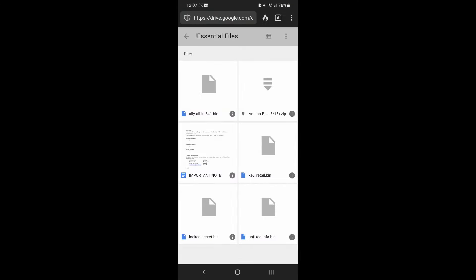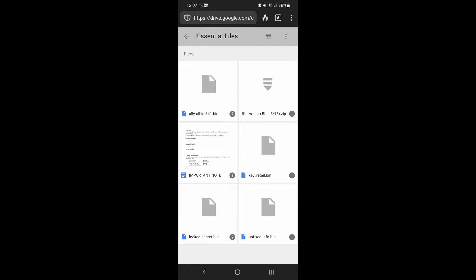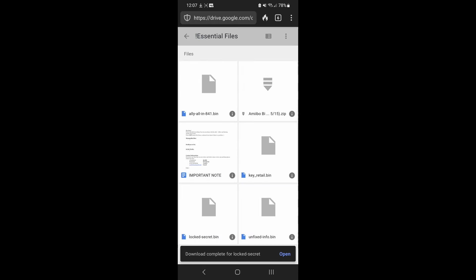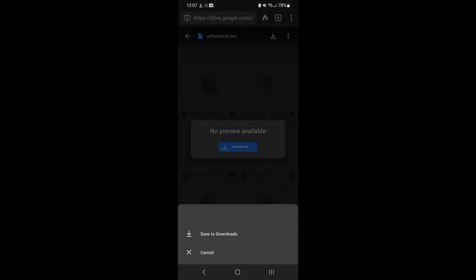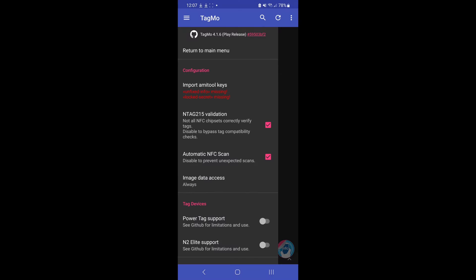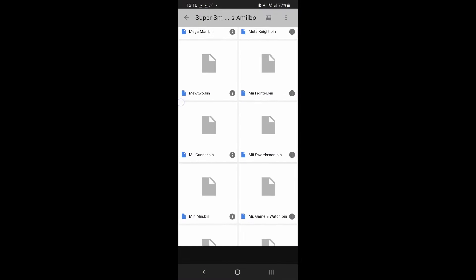Now we're on to the Tagmo area. There are plenty of guides to Tagmo that you can use online, so this isn't really a tutorial as much as it is just footage of me doing it. I ended up just getting the two primary files as you see here. I used a bin file — I didn't want you looking through my file directory. I went through and dug in for the Mii Gunner Amiibo.